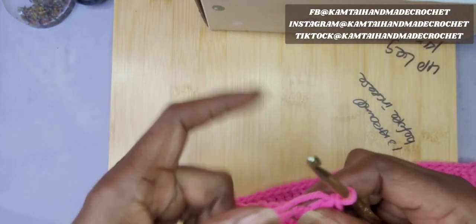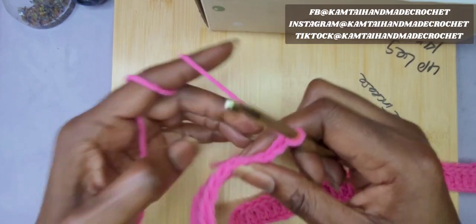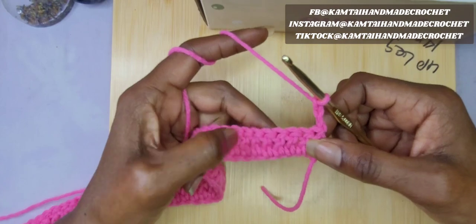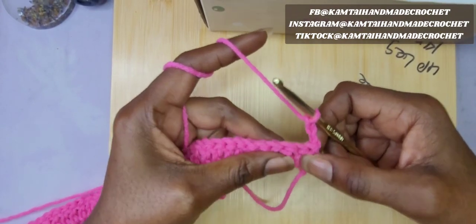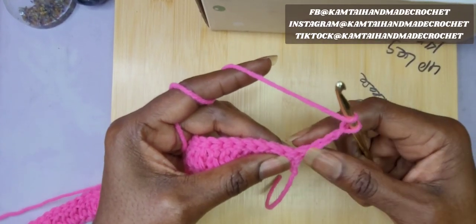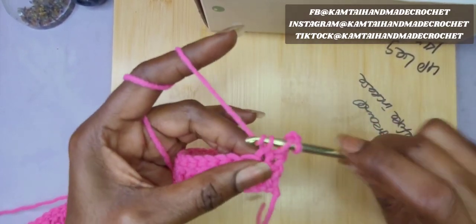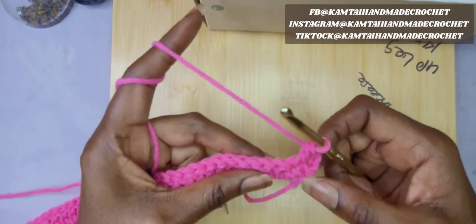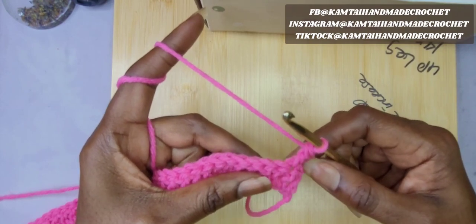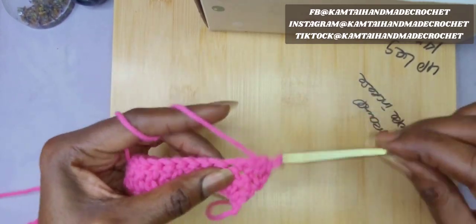So now I have 63 double crochets going all the way across, so let's begin with our pattern. The first thing we're going to do is chain 3, turn your work, and we're going to start off with 10 double crochets going across. Your chain 3 counts as a double crochet. So you're going to skip that first chain and go into the next chain with your first double crochet. I'm going to keep making these stitches here and I'll be back when I have 10.